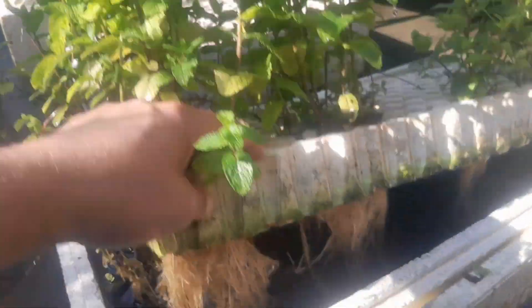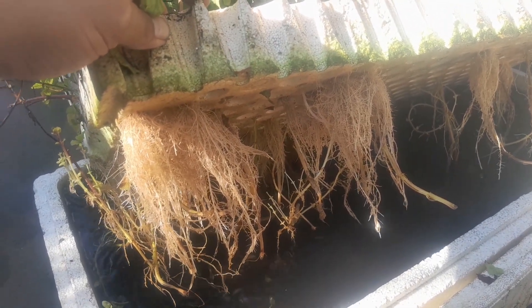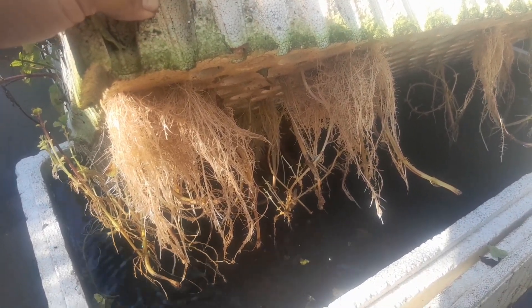After some time, about two weeks, this is what we're looking at. They've grown quite vigorously, and as you can see, all the roots are lush, white, beautiful color, and ready to plant.